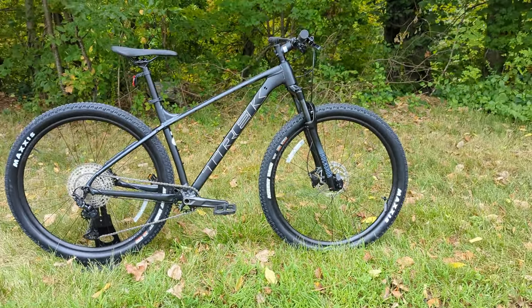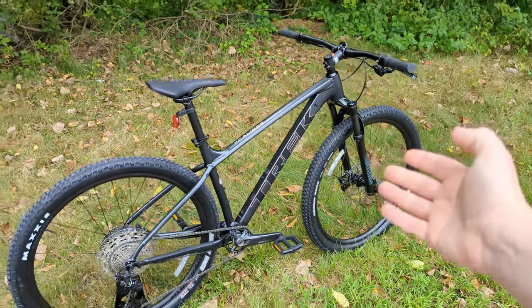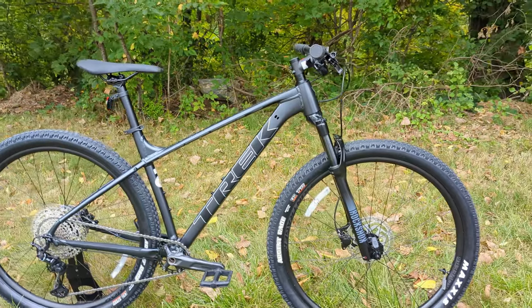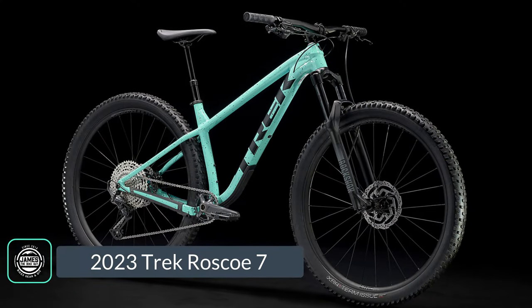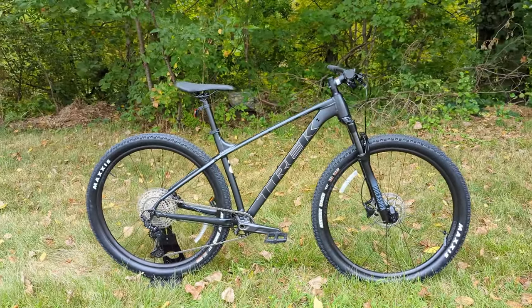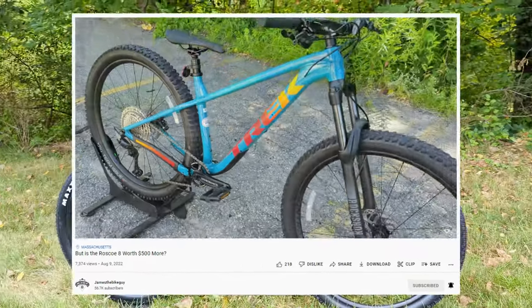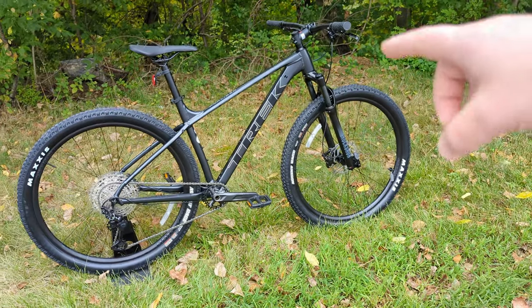The Excalibur series is a great spot for someone looking for a good quality hardtail mountain bike for light trails, XC riding, or getting into youth racing like Nyka races. At about the same price point, Trek also has their Roscoe series. You'd choose the Roscoe if you want to do drops, jumps, or really rough terrain. But if you want a bike that's a little lighter, more accurate, and potentially faster, that's where the Excalibur comes in.